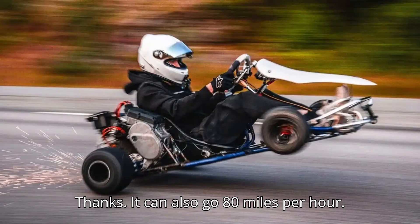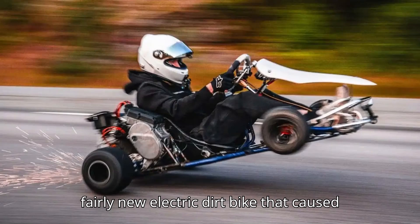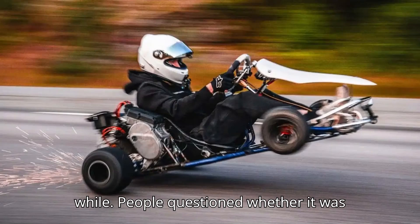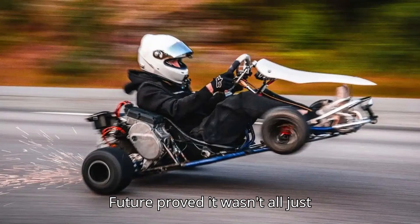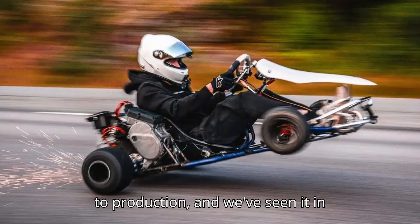It can also go 80 miles per hour. Do you remember the Stark VARG? It's a fairly new electric dirt bike that caused quite a buzz not too long ago. For a while, people questioned whether it was real or not, but the folks over at Stark Future proved it wasn't all just vaporware. The Stark VARG indeed made it to production, and we've seen it in action.